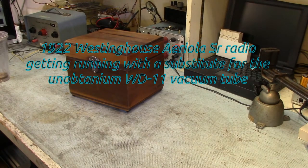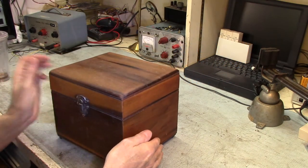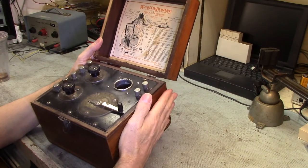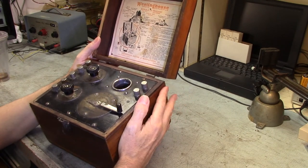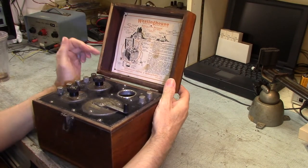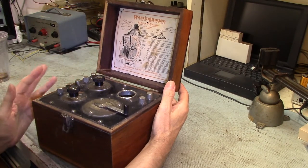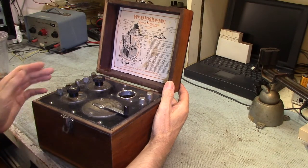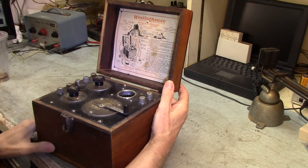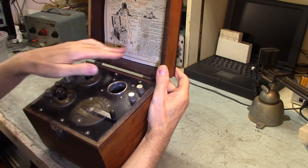Welcome to another episode from the Edda Ed, and today I'm going to be working on my Westinghouse Areola radio. This guy was probably made in 1922. They started making these around December of 1921 and went to about 1923. The early years they were labeled strictly as Westinghouse and sold by Westinghouse, and in the latter years they were sold through RCA. The early models had a wooden top like this one, which dates it pretty nicely along with the label here.